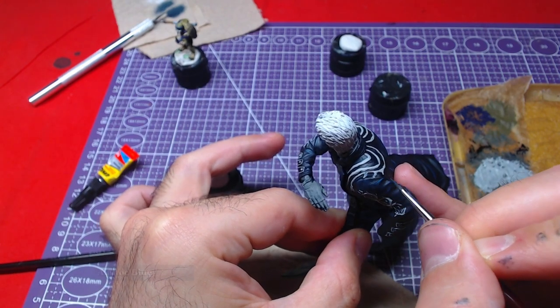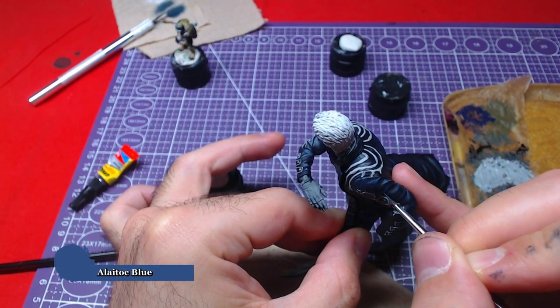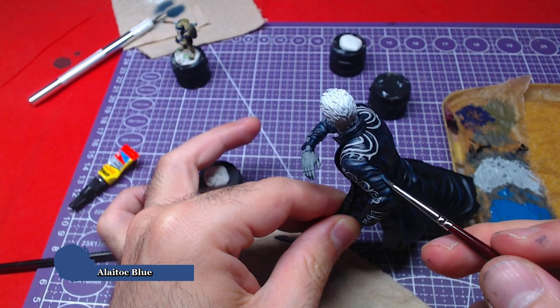To finish the coat, we will go over the most raised blue areas with another layer of Ally Talk Blue.